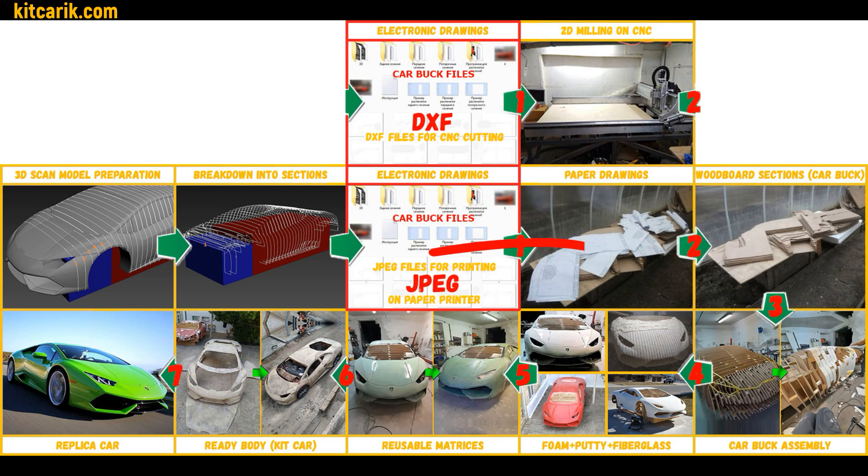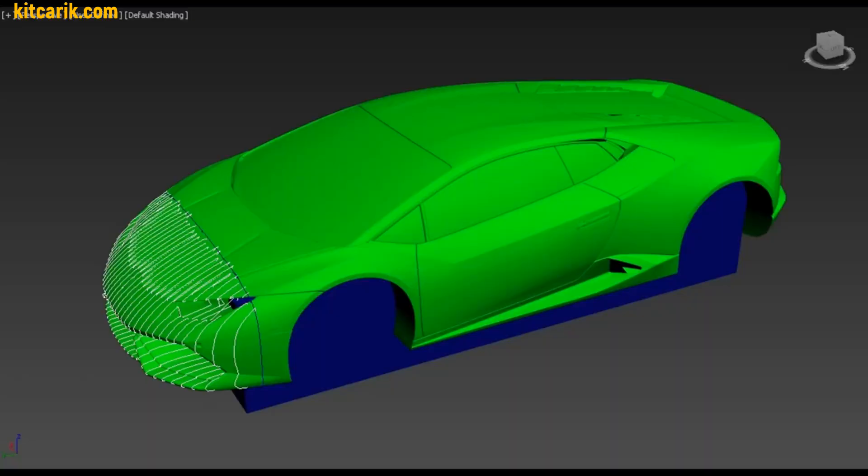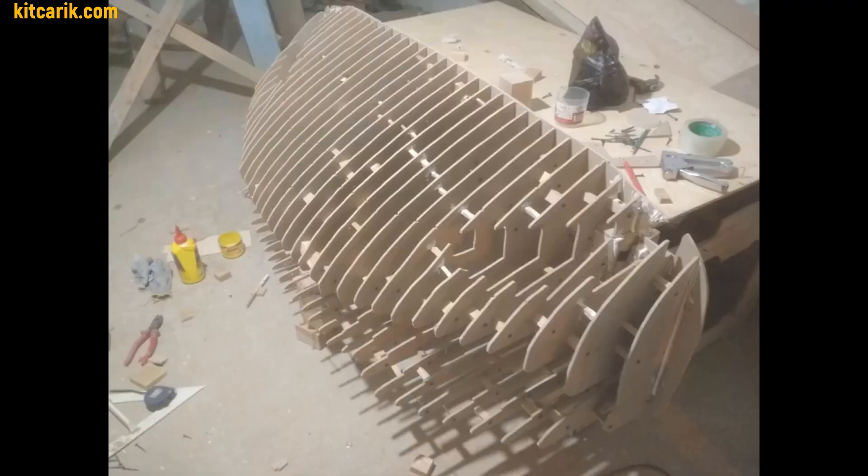My client printed the electronic drawings on an office printer and glued them. After that, he transferred the paper drawings to wood board sheets and cut them out. He decided to assemble the front part of the car buck first — it's like Lego, but for men.